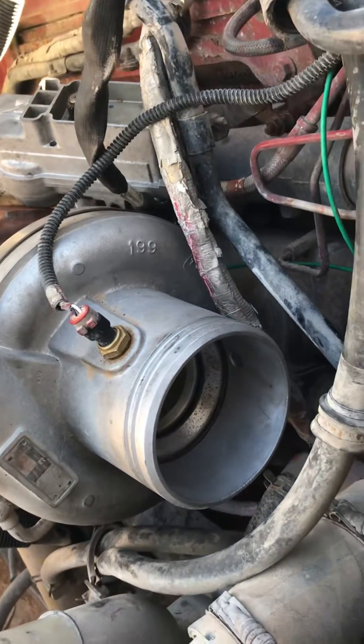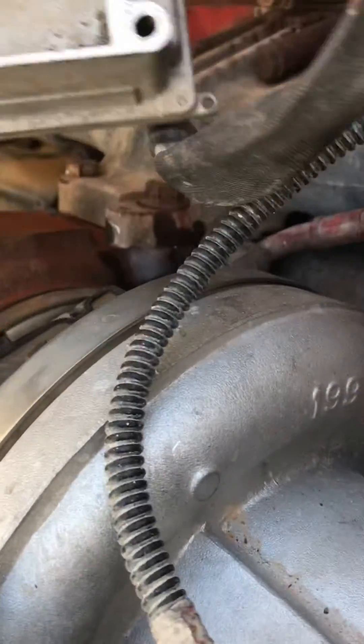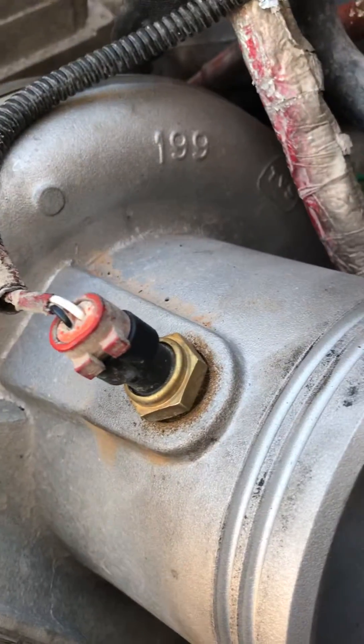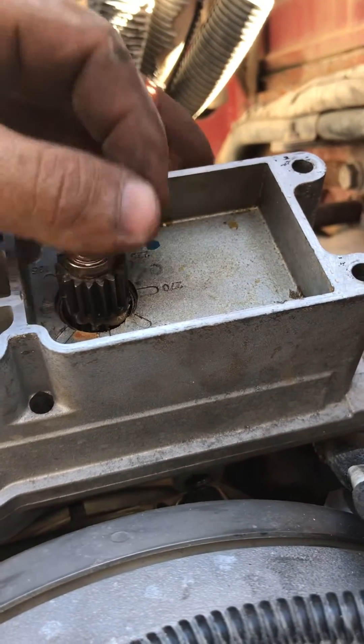In this video I'm gonna show how to set up the BGT actuator, which is this right here. This is the way to do it without doing a relearn with the scanner or without having the commons program.